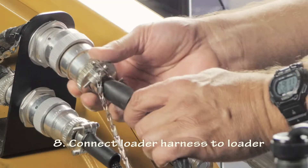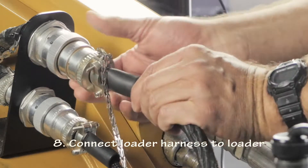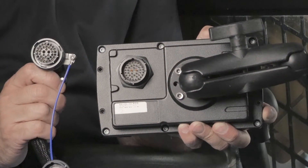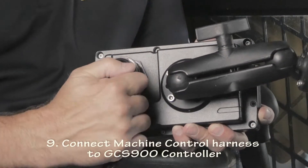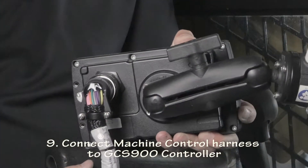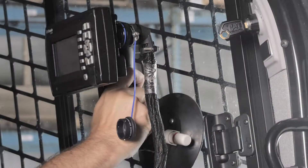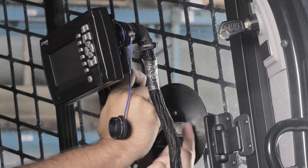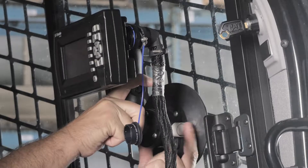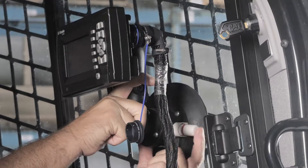Connect the 14-socket connector of the loader harness to the 14-pin connector mounted on the loader. Inside the cab, connect the other end of the Trimble Machine Control Harness to the Trimble GCS900 controller. Then place the RAM mount of the CB450 in a convenient location on the window and pump out the air to create a vacuum seal.